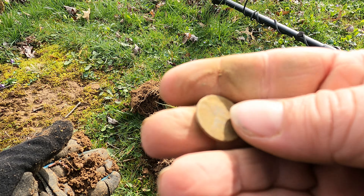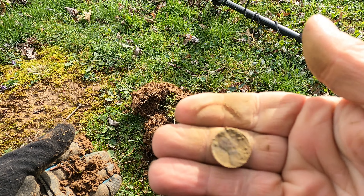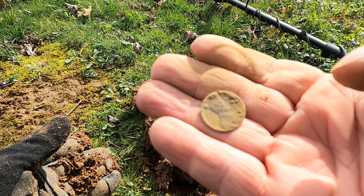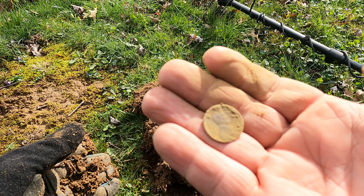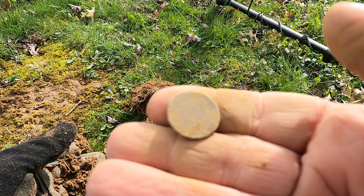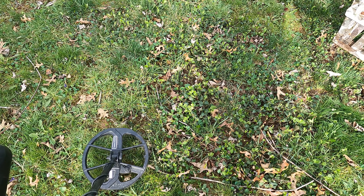There's the one cent — this thing is really worn. Man, maybe there's some good coins here yet. I can't get a date right now; if I get a date I'll show you at the end. That's pretty awesome — I did not expect that at all. And just a foot and a half away...